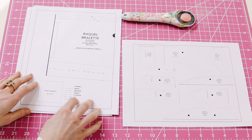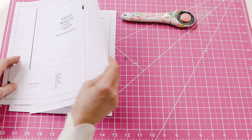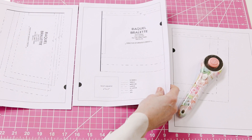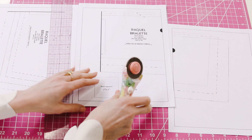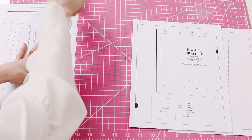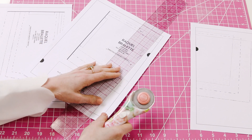There are several pages with the Raquel Bralette pattern on it, and this is going to serve as your guideline because you are going to cut off the edges with the half circles on them and then align them so that they line up. Here are three pages. I am going to cut the right edges off these pages right along the black line. I'm going to leave the left edges on — it'll make it easier to tape them together.